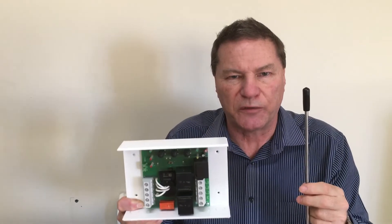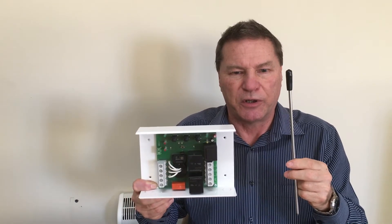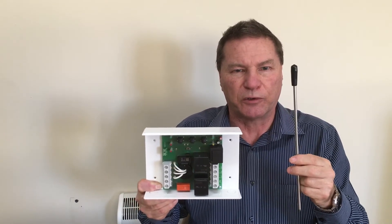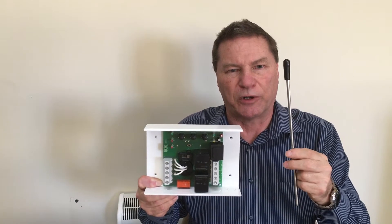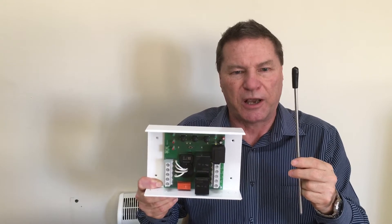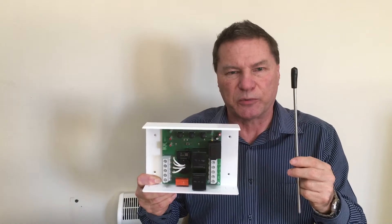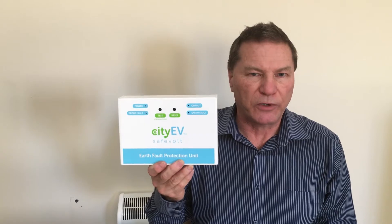The probe itself is a very high impedance measuring system and does not need to be a low-resistance protective earth rod or mat. In fact, it can work with ground resistances up to 120 kilohms and still satisfactorily measure the potential difference between true ground and PME ground. Once installed, the system is entirely self-checking and will continuously monitor the sensing probe to ensure it can properly sense the voltage between true ground and PME ground.